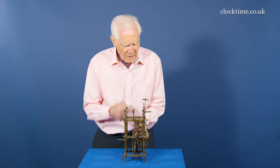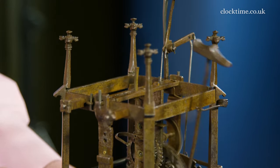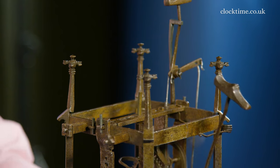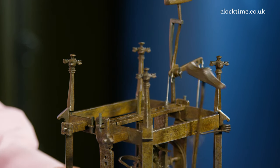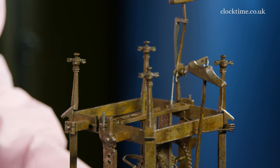On the fourth quarter: one, two, three, four. And then the hour strikes: one, two, three, four, five, six, seven, eight. Eight o'clock.